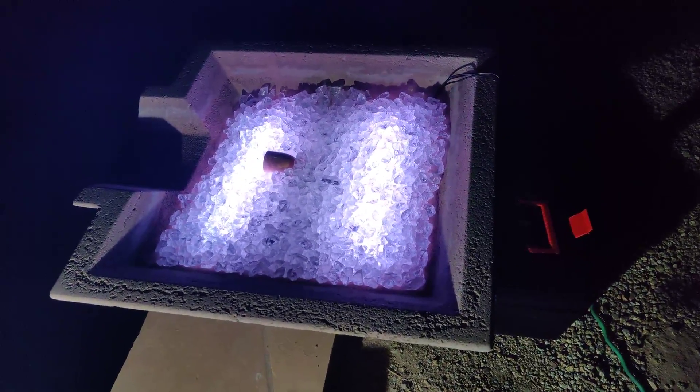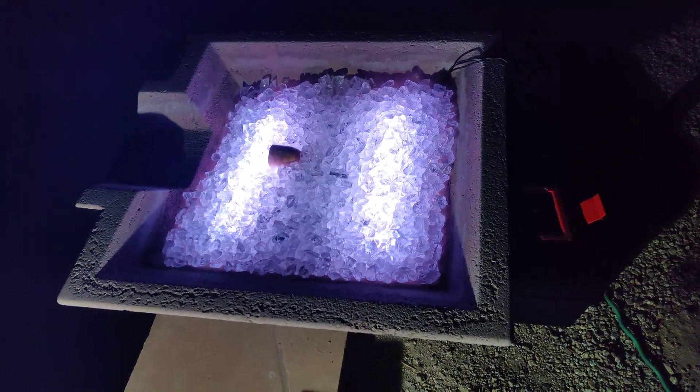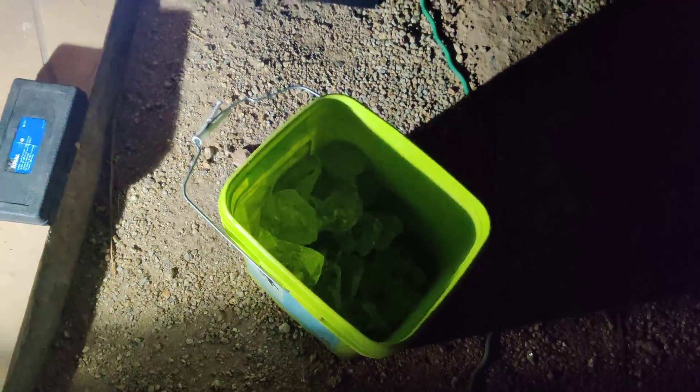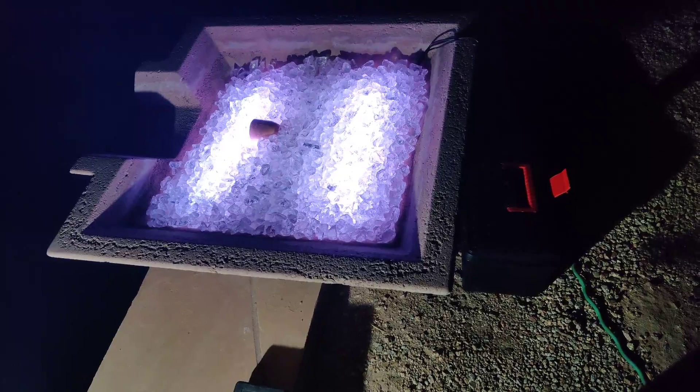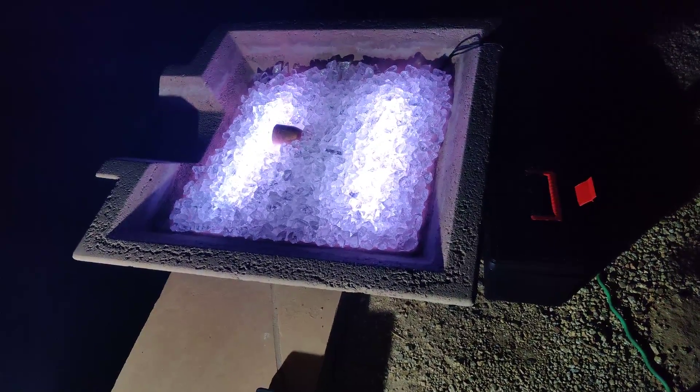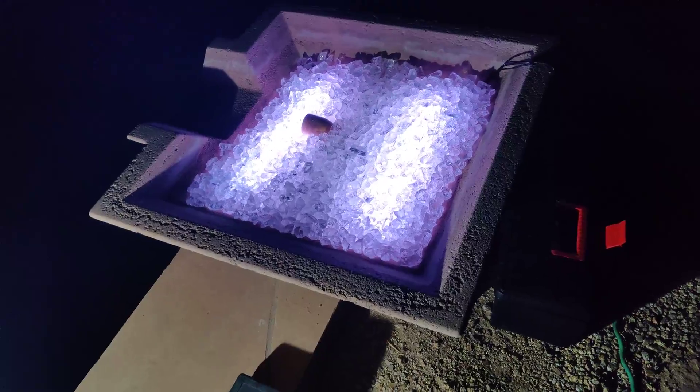I've got 60 pounds of three-quarter inch in this fountain now, and what I have in this bucket is about 25 pounds of three- to four-inch glass rock that I'm going to distribute over the top to make it look pretty good. I've got another 25 pounds to split between this and the other fountain, but it already has 25 pounds of the big rock in it.